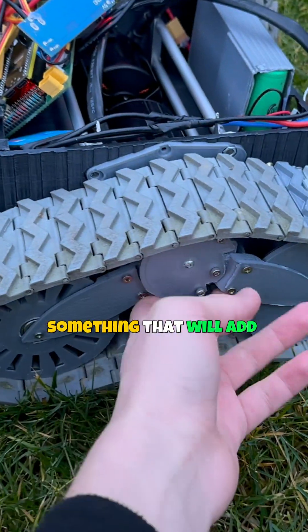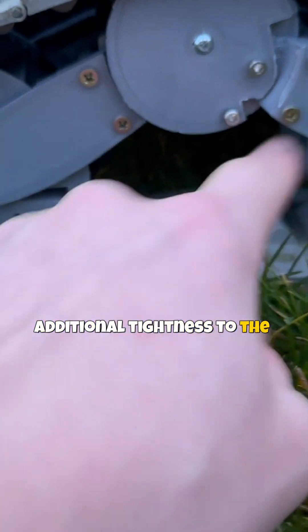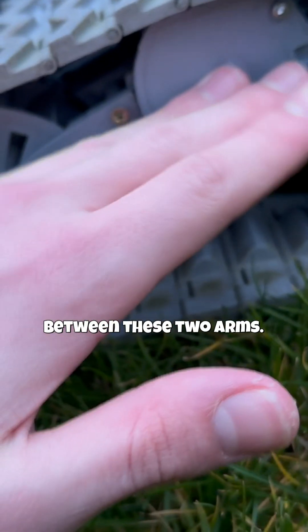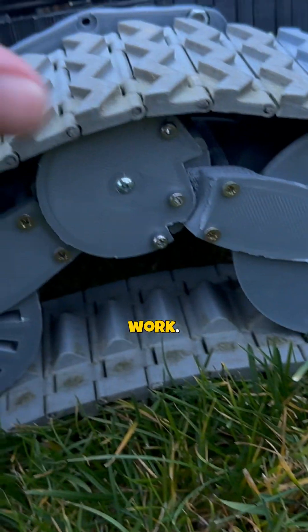So we need to add something that will add additional tightness to the track between these two arms — maybe a spring or a shock absorber. Yeah, that could work.